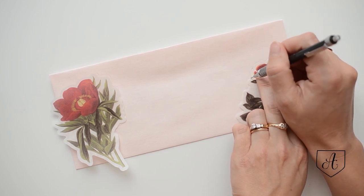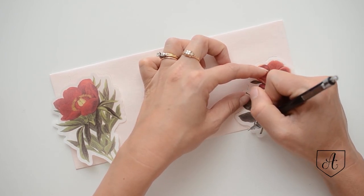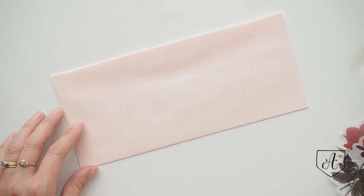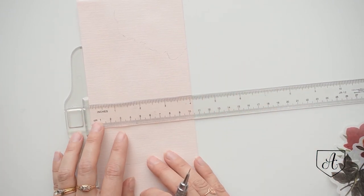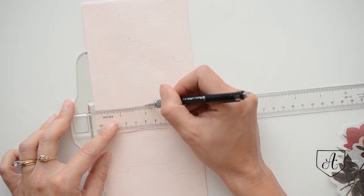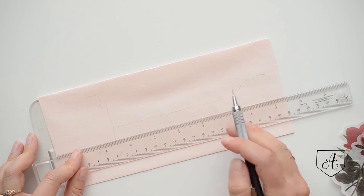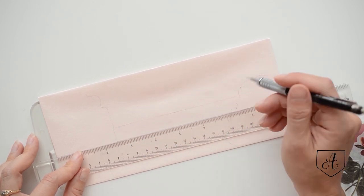Make sure you leave room for your stamp of course. Now we have our pencil lines — they're a little light but you just need a guide. After that, we're going to take our T-ruler and rule our lines. My rule of thumb is to start the first line around the center of your envelope. This is a little over four inches, so I'm going to do the first line at the two-inch mark, drawing lines from pencil line to pencil line to show where my stickers are going to go.